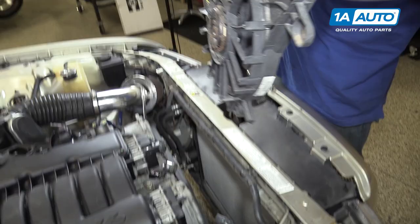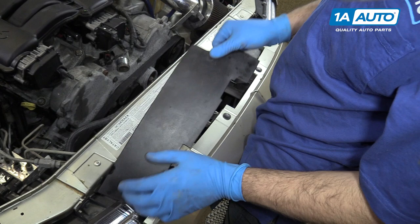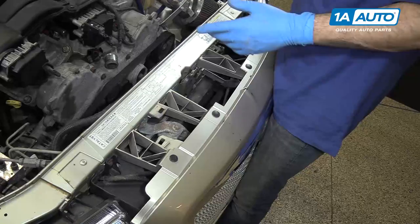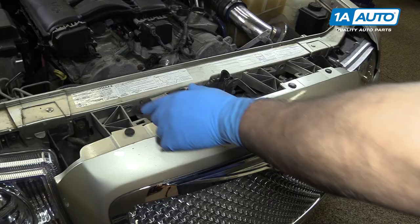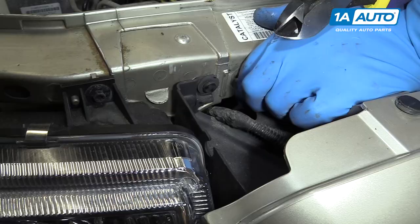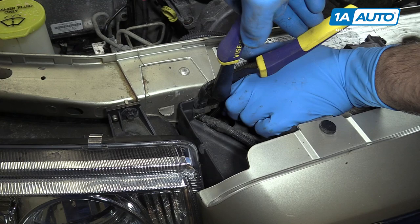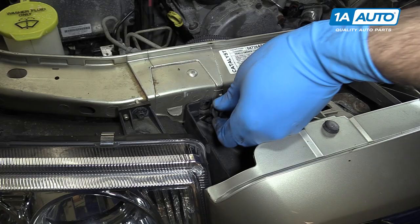Remove the covers over top of the radiator, simply popping them up. Remove the two 10-millimeter bolts for the radiator bracket on the front side of the core support. We'll do this with the 10-millimeter socket and ratchet. Remove the radiator insulator covers. Use a pair of side cutters to pop these pins out. Remove those out of the way — there's one on each side.